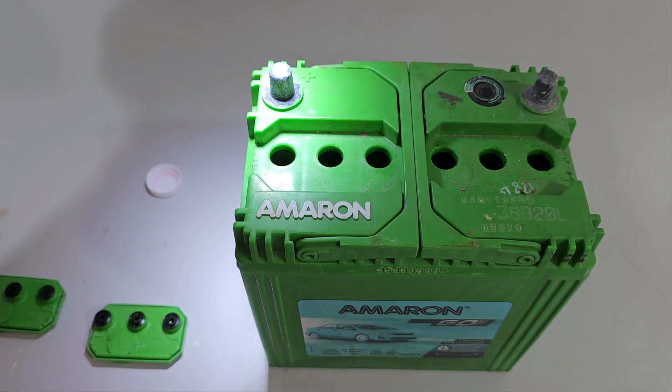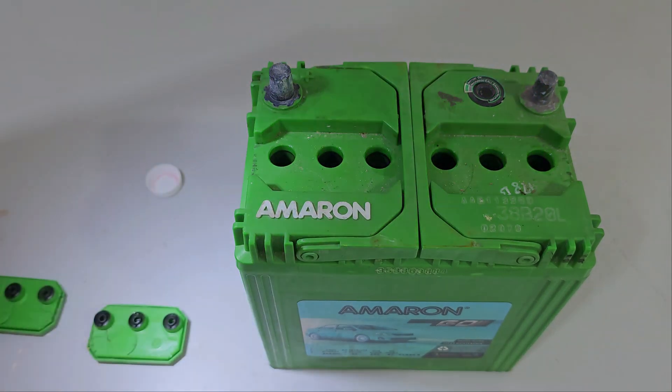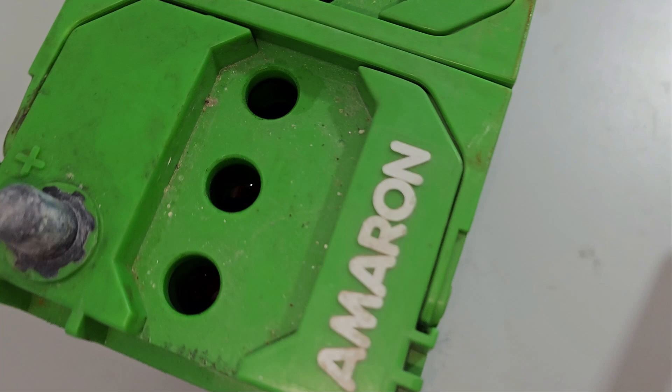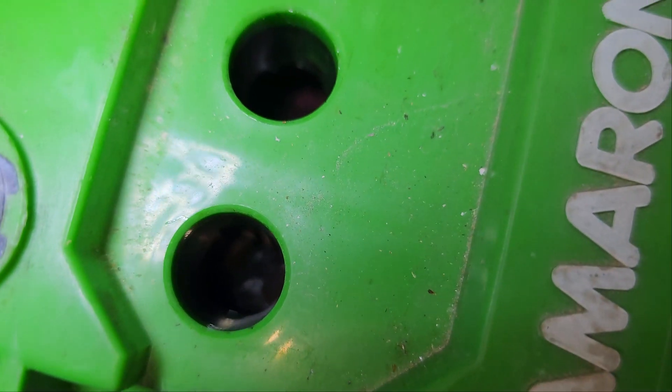Let's have a look — plates are submerged across the cells. Water levels checked and all plates are now submerged.